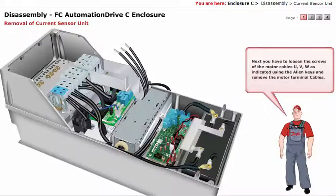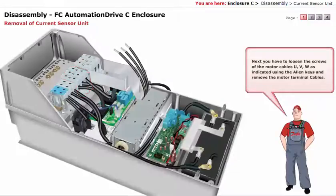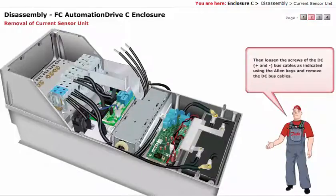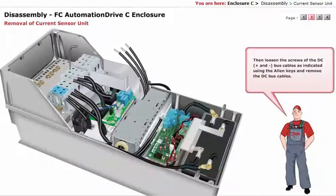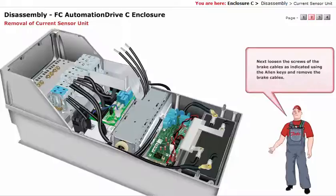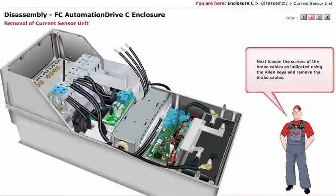Next, you have to loosen the screws of the motor cables U, V, W as indicated using the Allen keys, and remove the motor terminal cables. Then loosen the screws of the DC plus and minus bus cables as indicated using the Allen keys, and remove the DC bus cables. Next, loosen the screws of the brake cables as indicated using the Allen keys, and remove the brake cables.